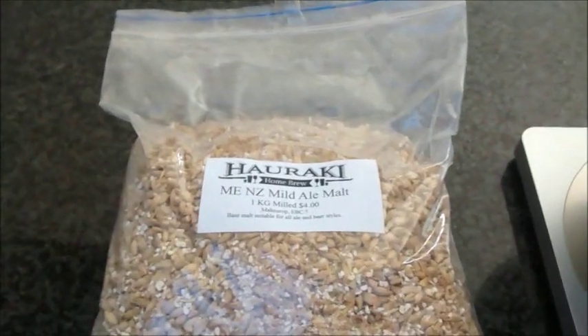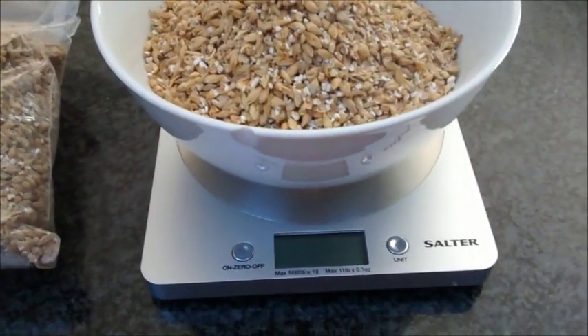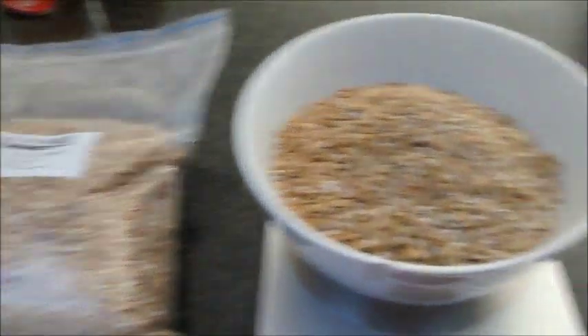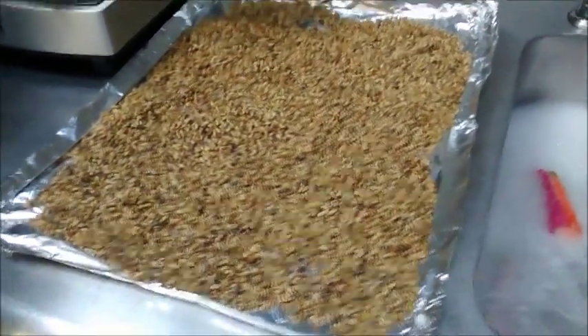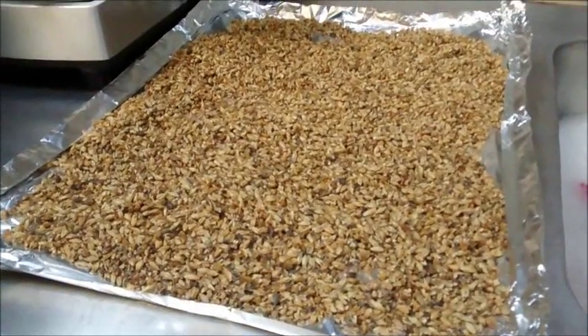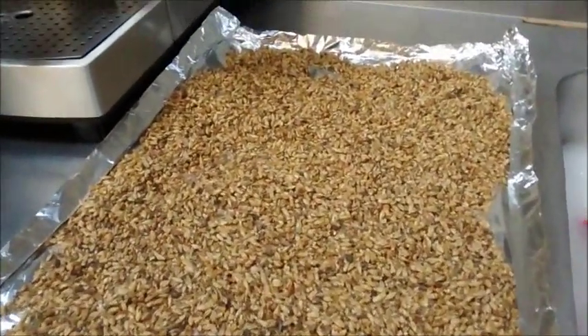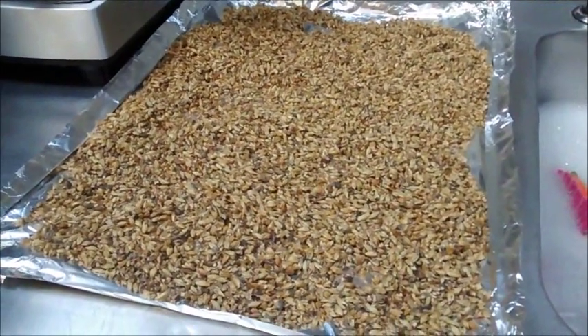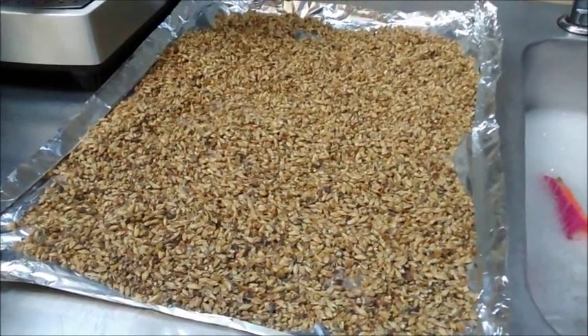I'll show you the toasting of the malts I did yesterday, then the brew day footage. It's the day before brew day and I'm going to toast some of the base malt. It's going to be a SMASH beer — I've got three kilos of base malt and I'm toasting 300 grams. The toasted malt has come out a nice light brown color — that was 15 minutes at 180 degrees. It smells really good, like toasted muesli. Once it's cooled down I'll pop it into a brown paper bag for tomorrow's brew.